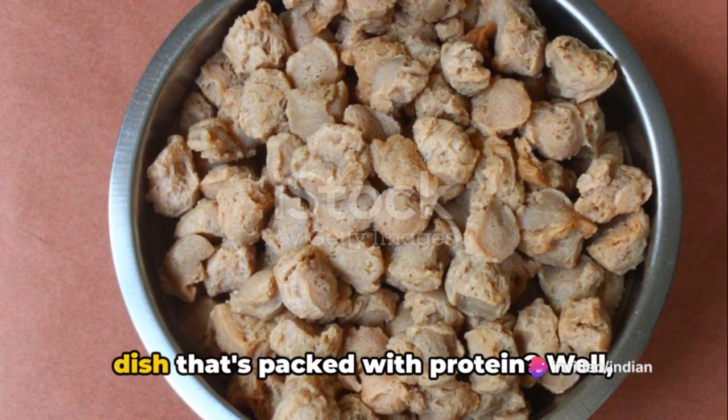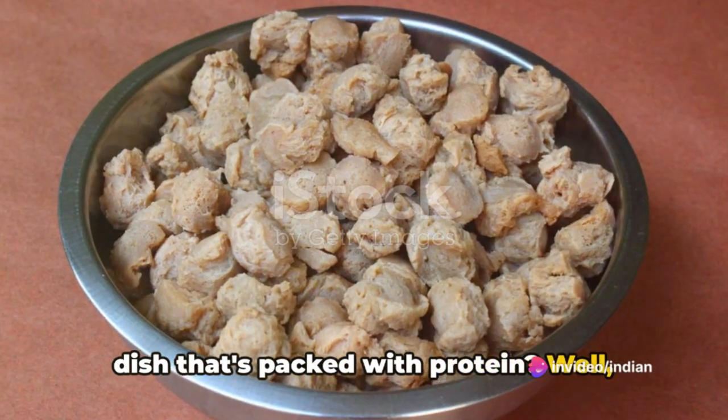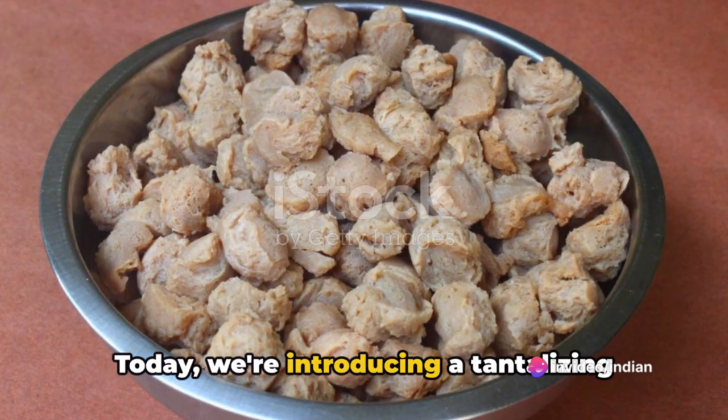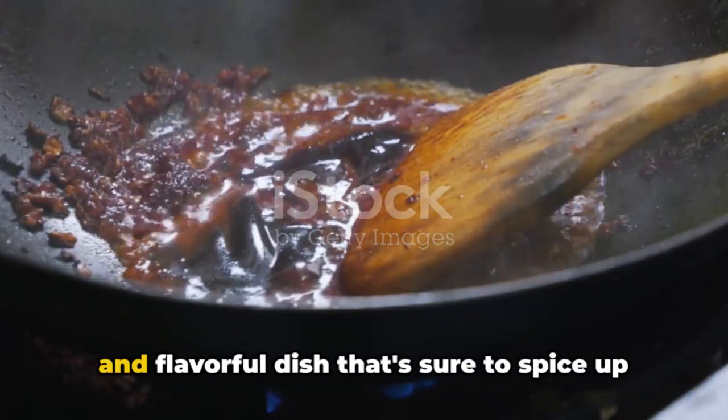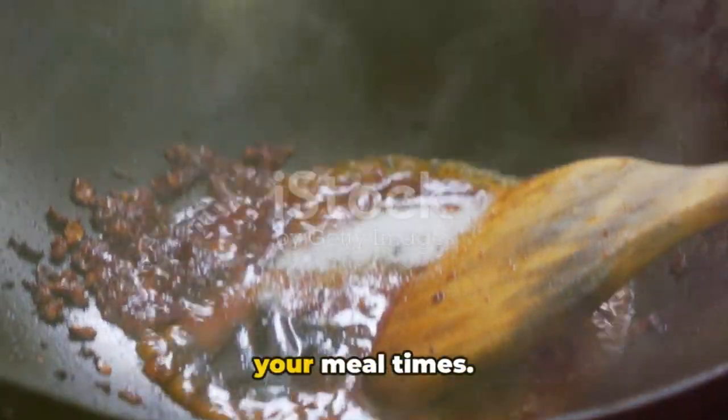Are you looking for a zesty vegetarian dish that's packed with protein? Well, look no further. Today we're introducing a tantalizing recipe for chili soya chunks, a vibrant and flavorful dish that's sure to spice up your mealtimes.